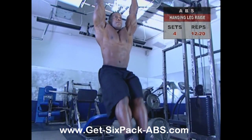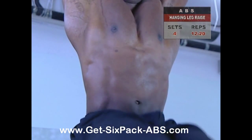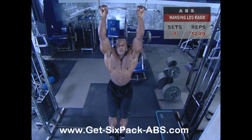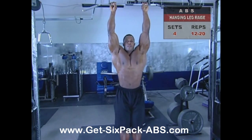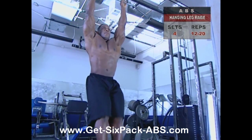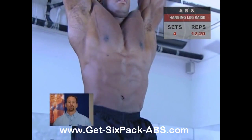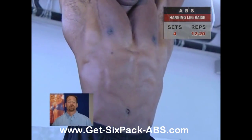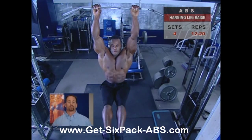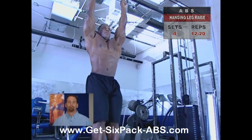Keep your legs straight but not locked as you raise them. At their peak, slightly above parallel to the ground, hold the contraction for one to two seconds as you exhale. Then relax slightly as you return to the hanging starting position — pause momentarily, then repeat. If this exercise is too hard at first, bend your knees a little more as you raise your legs. The key to really working the abs is to lift high, because until you hit 30 to 40 degrees, your hip flexors are doing most of the heavy lifting. So lift your legs as high as possible.